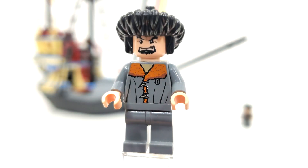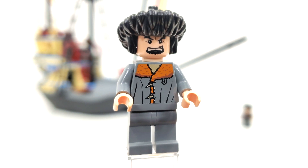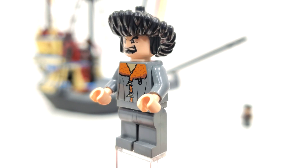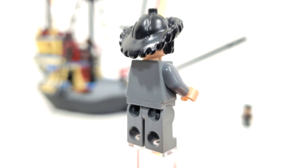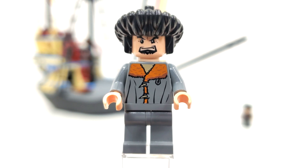To begin our minifigure selection, we have Headmaster of Durmstrang, Igor Karkaroff, for the very first time ever in LEGO form. We get a brand new torso print, which you'd also see on Viktor Krum in this set, as well as that Mongolian fur hat — a really cool piece, first introduced within the LEGO Adventurers theme. You can spin them around and see no back printing and no double-sided facial expression, as this was released back in 2005. This is definitely a figure LEGO is going to vastly improve on in the 2024 set.